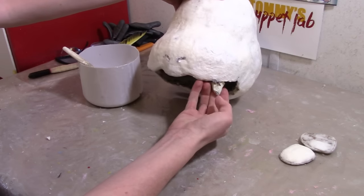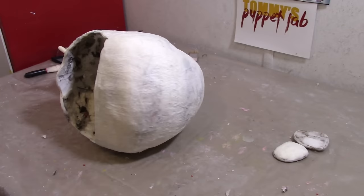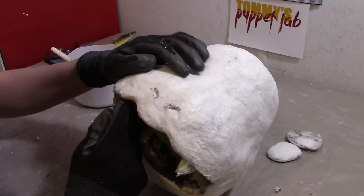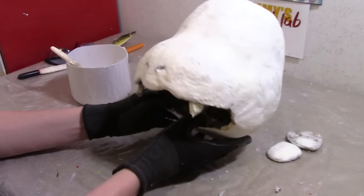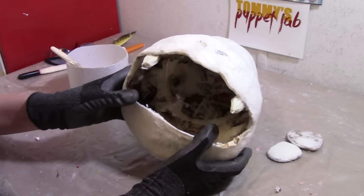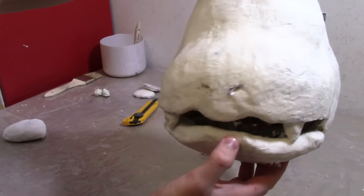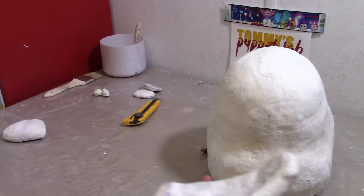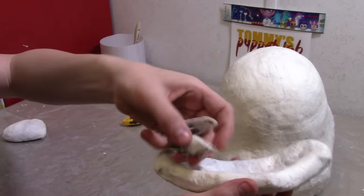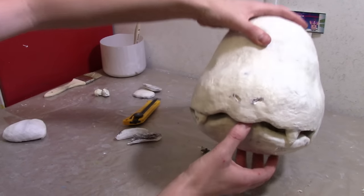Cover it in paper mache. If you notice that the teeth interfere with how the bottom jaw closes, what I did is cut along here and there — I just took these pieces off, cut them, and covered it up. It still looks good enough and that way the bottom jaw can still close.